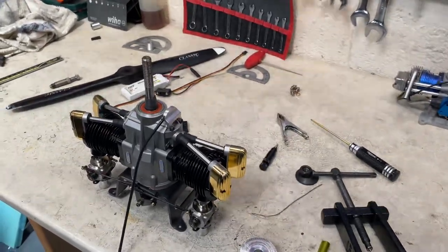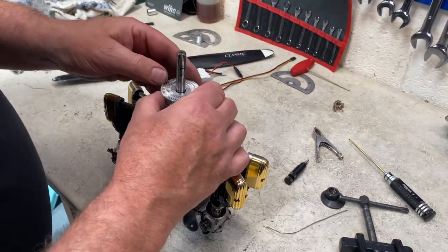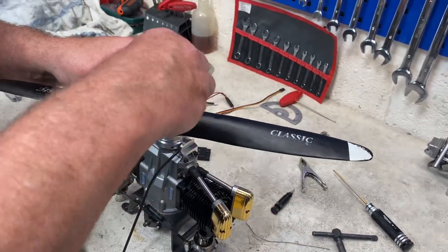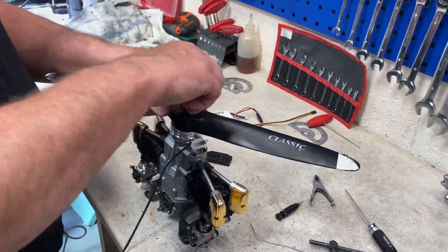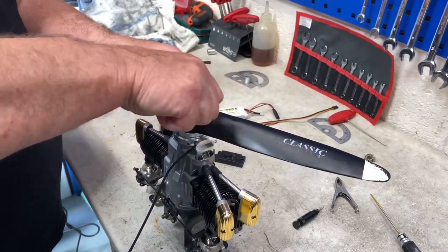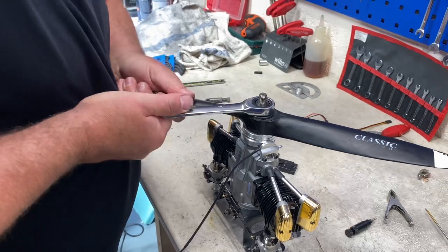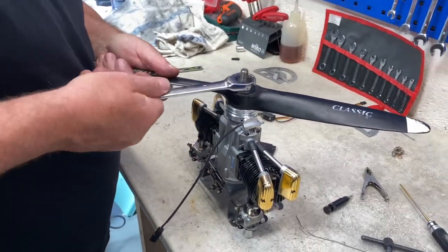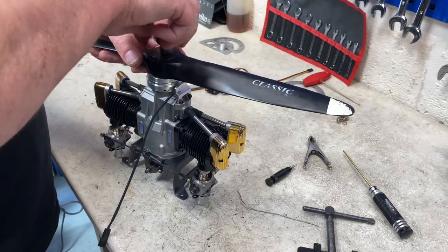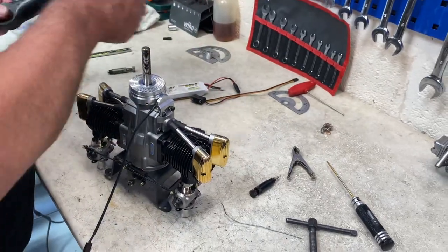Mr. Bob is going to help me do the whole timing setup. So as I said, we jumped ahead already — just tighten it back up and compress back on the collet before we do all the timing process. The delivery man just came through, and now we can install the protractor and start the timing process.